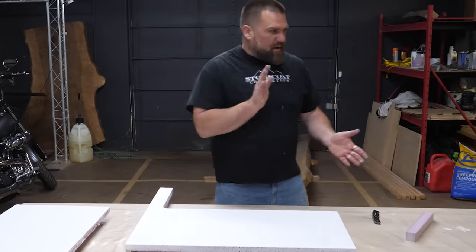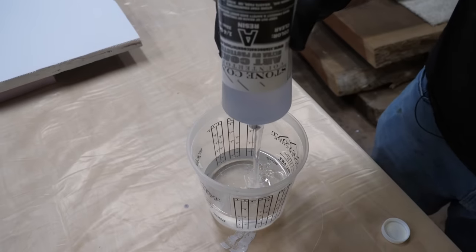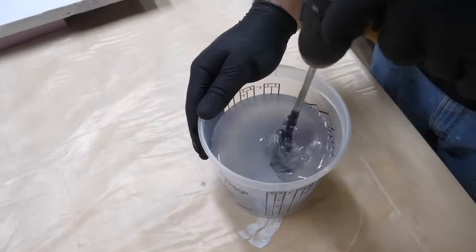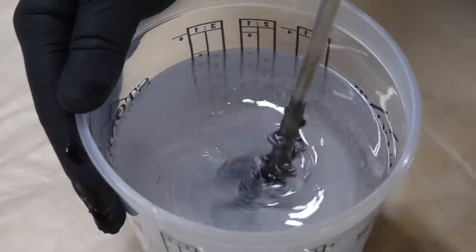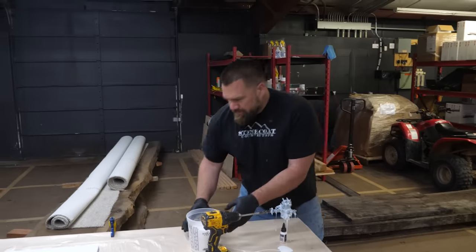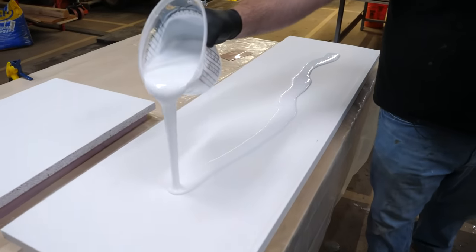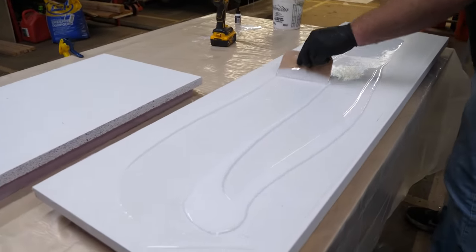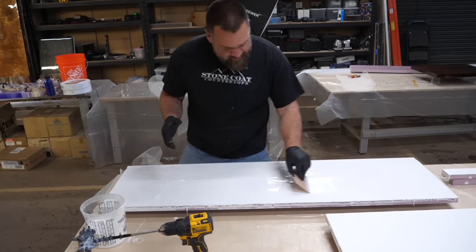Let's mix up some epoxy. I'm mixing up some art coat. I'm going to pour out a few ounces and then start spreading that with the bondo spreader. I'm not going to use my notch trowel for this — I'm going to go thin; I don't need to go that thick.